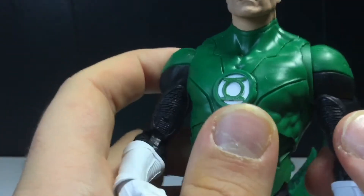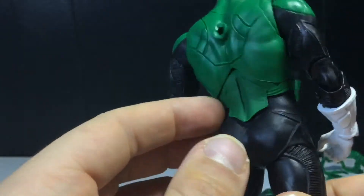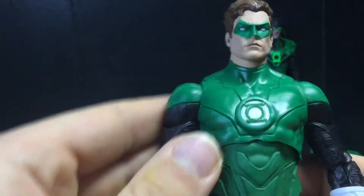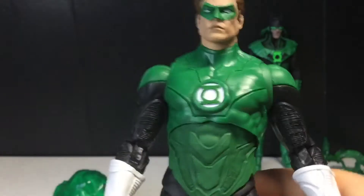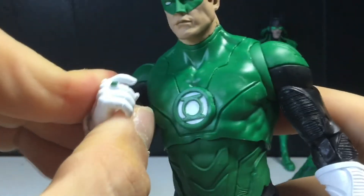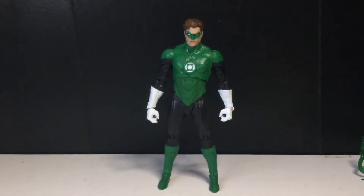I like the little details on the suit — it looks good. We're basically getting two figures that we've already gotten before, which is kind of unfortunate. Still, now we have an official Hal Jordan figure in DC Multiverse. It is refreshing to get a non-Batman character, even though it's not as refreshing as it could be given the shared body mold with John Stewart. I do wish he came with a fisted hand. I'm not going to go over the articulation since I covered that on the John Stewart figure already.